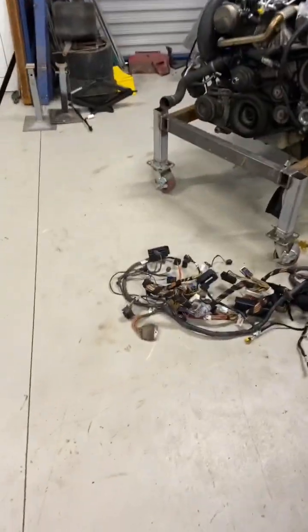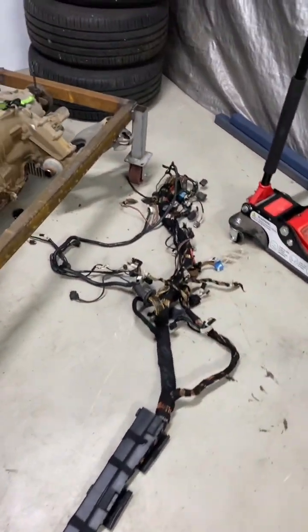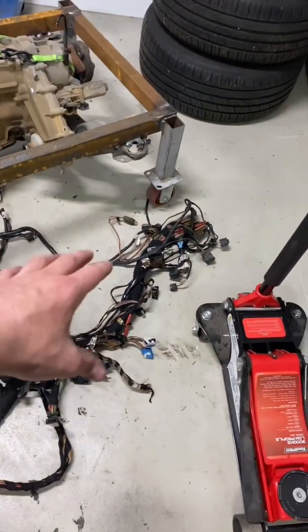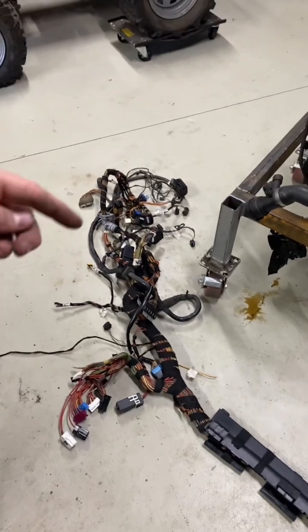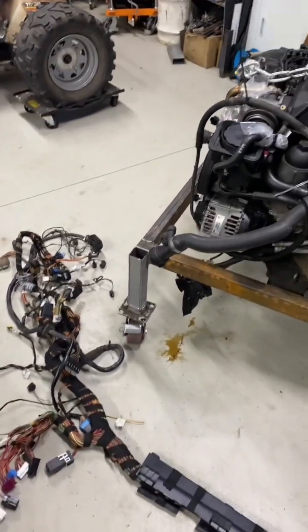Cluster, gear shifter — cannot wait to get this thing running. Here's the loom, we're going to unpick most of it anyway. Probably 98% of this will not be used. I'll strip it all back and then this can all be taped into the factory loom of the cruiser.